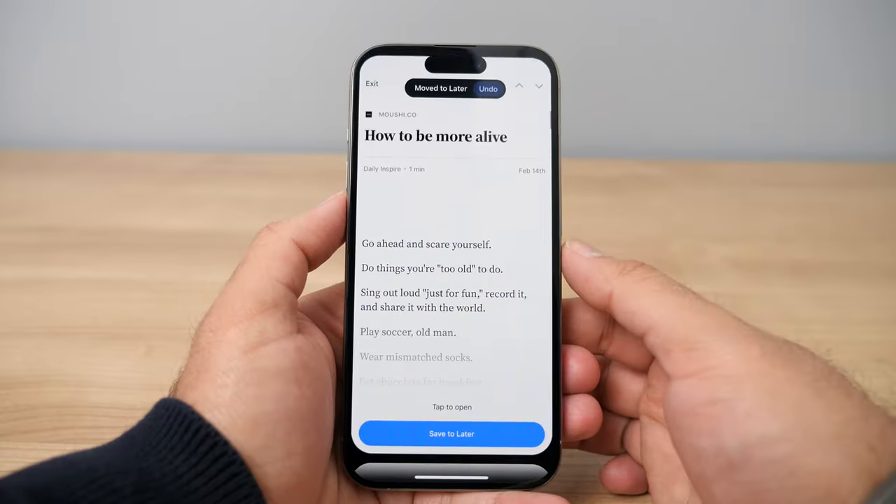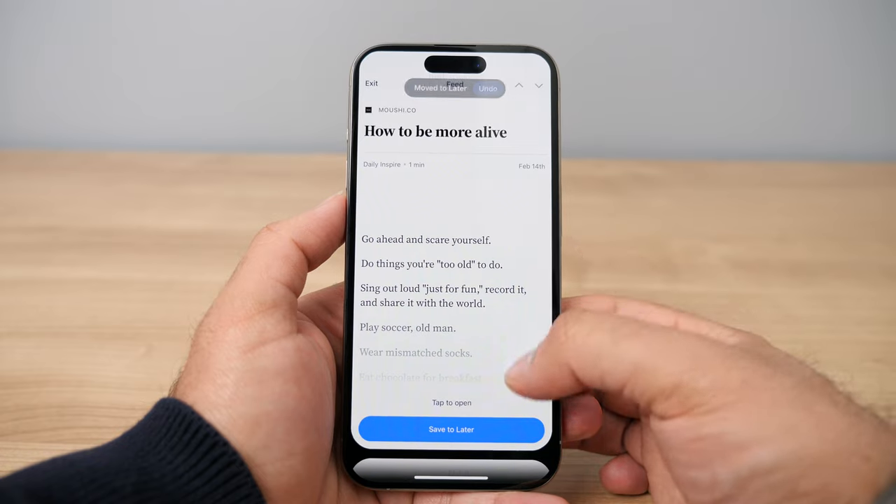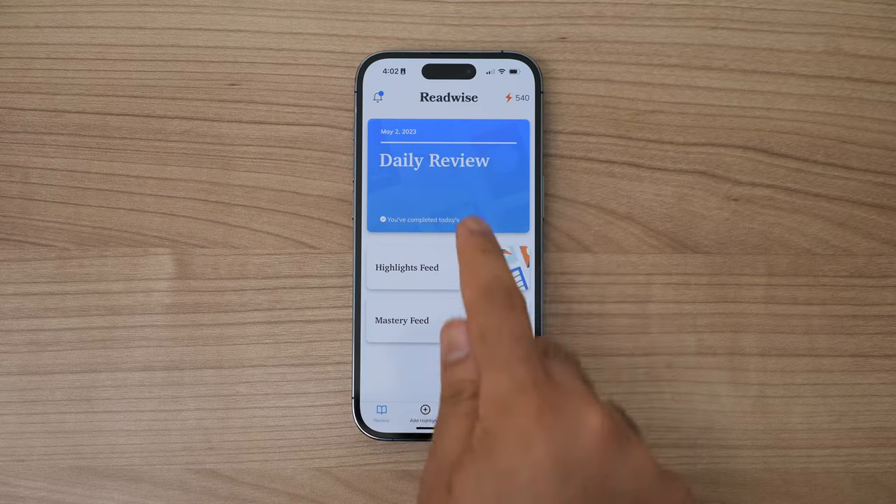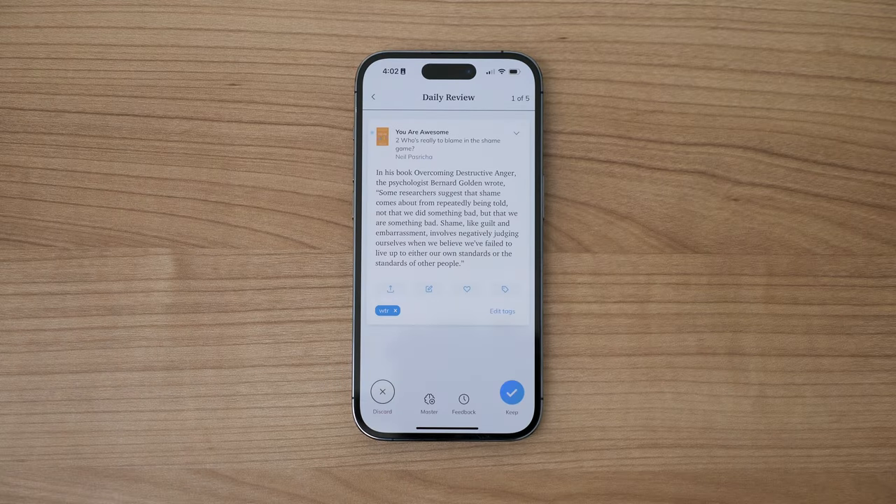If this is the first time you're hearing about the Readwise Reader app, it is currently one of the hottest apps in the world of book tech. I've been using the old Readwise app for years to review my Kindle highlights to make sure I never forget the things I learn in the books I read, but the Readwise Reader app is a newer one they just released in the last couple years, and it's quickly becoming my go-to place for reading not just books but so much more.